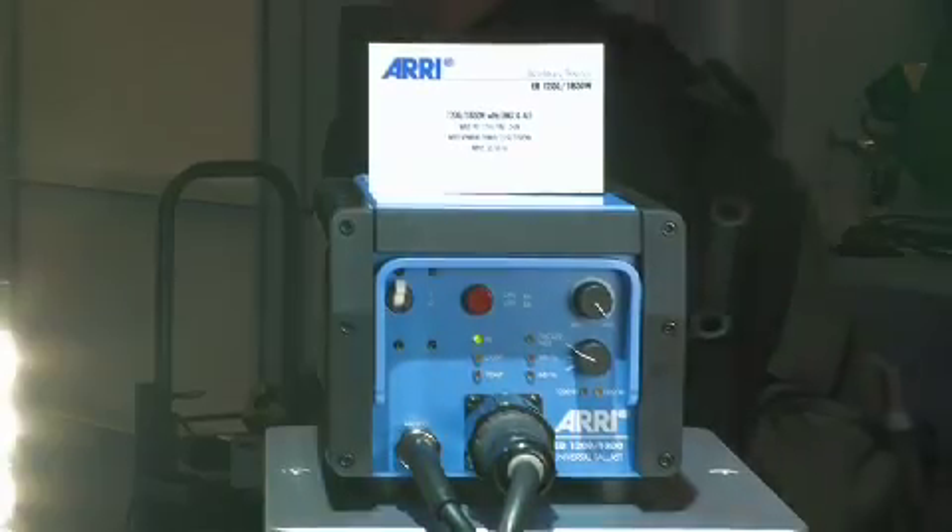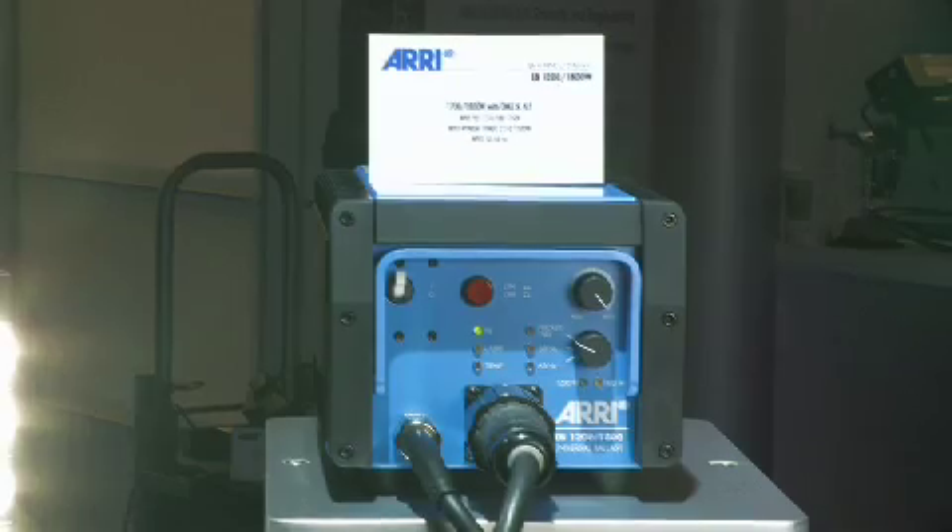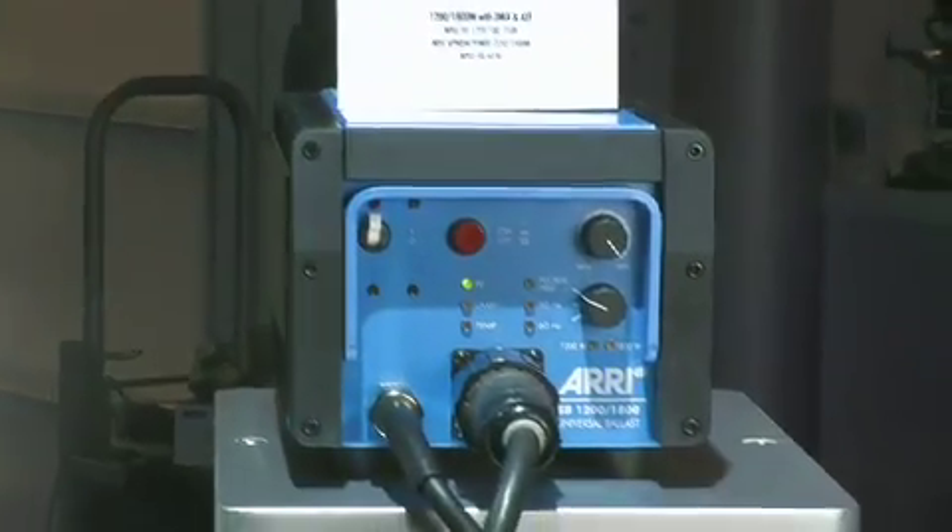We're also very proud that it's backwards compatible with people who already have our Arri Sun 12, because it uses the same head-to-ballast cables, the same lead sets, and the same accessories.